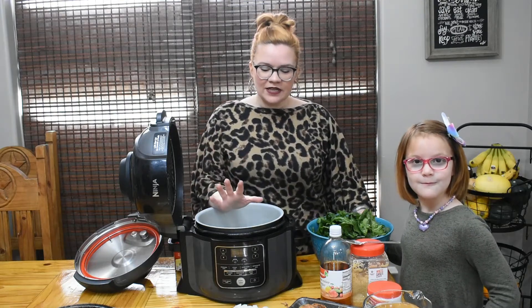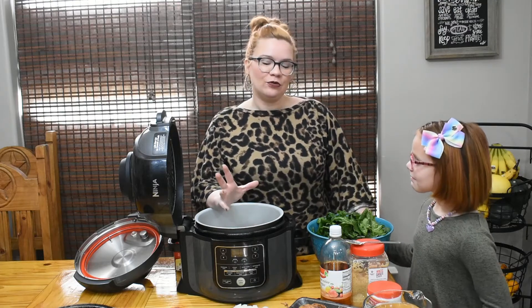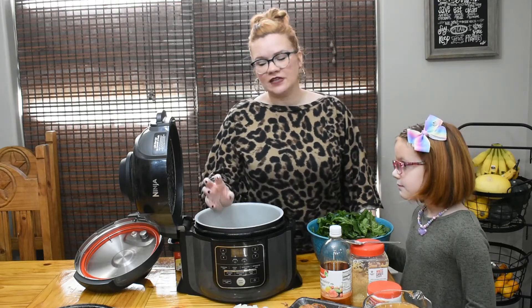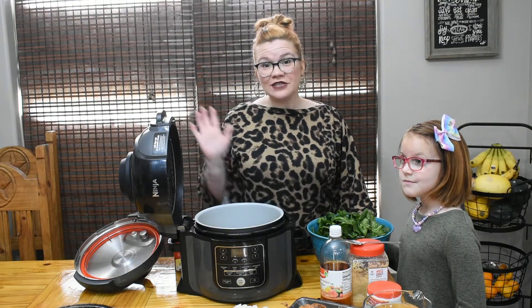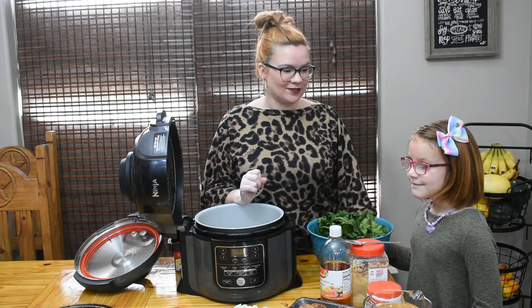When I say we're experimenting, I've never made collard greens. I know that a lot of people don't recommend high temperatures for collard greens because it can break down the greens themselves, but I worked last night and I'm short on time, so I want to try it in the pressure cooker — which is exactly the purpose of a pressure cooker. Eleanor is going to help me.